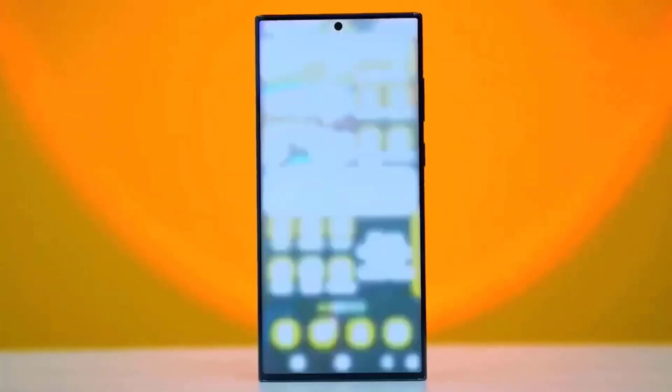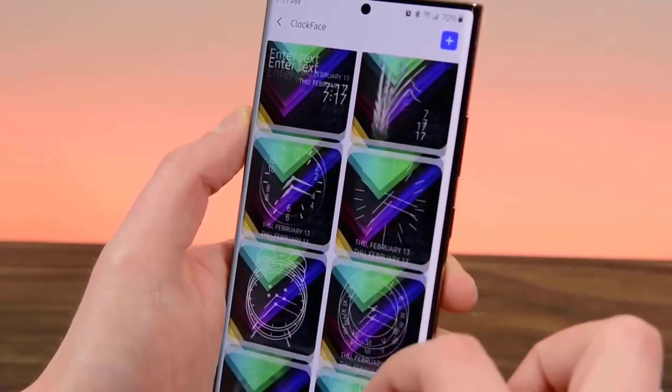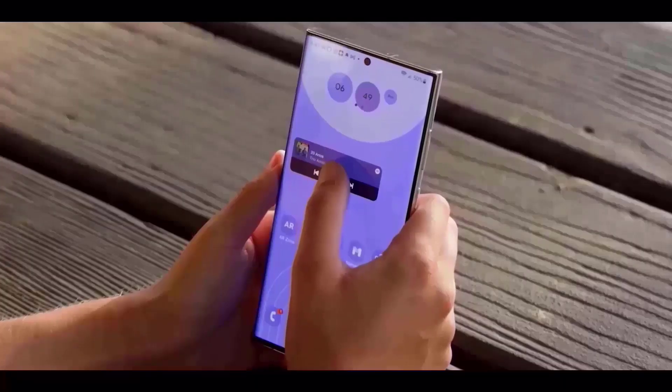We have the new appearance of the Galaxy S24 Ultra, and it looks wonderful with the new colors. With the S24 Ultra, we will get several significant changes that you will like.